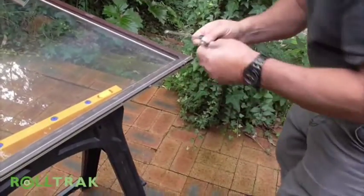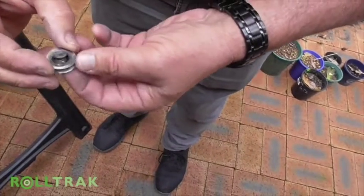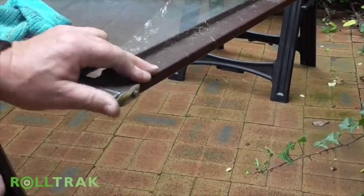At this stage we recommend you inspect your existing rollers. There's a good chance they are due for an upgrade. Take your old rollers into Bunnings and buy yourself a high quality replacement from RollTrack. Drop in your new rollers.